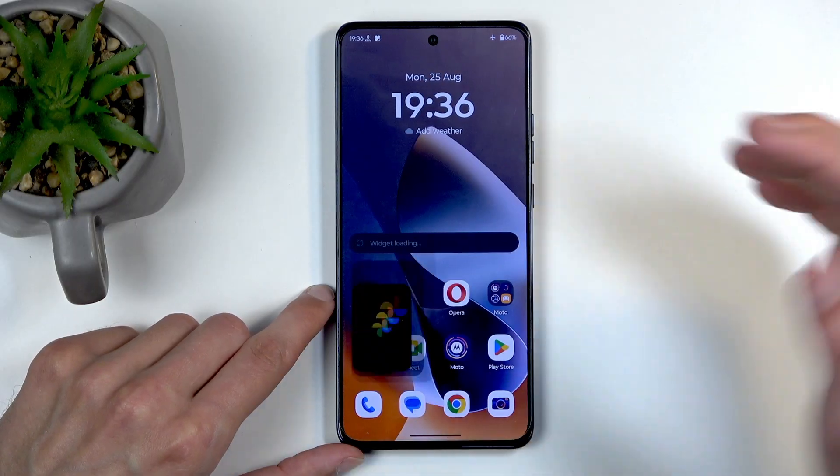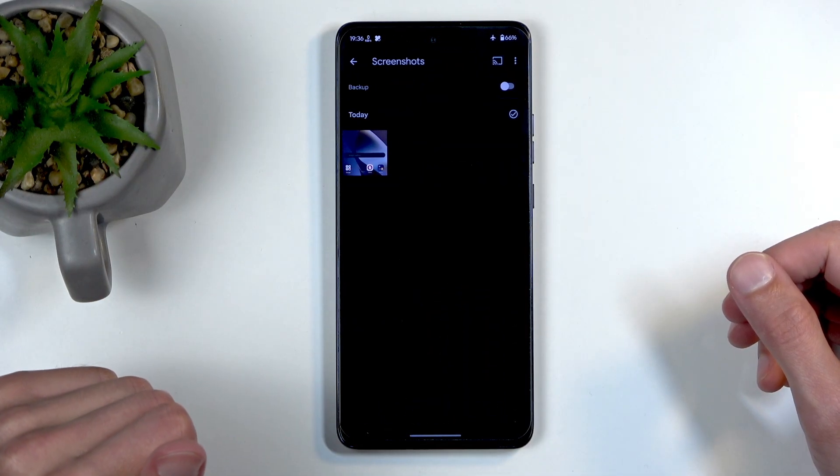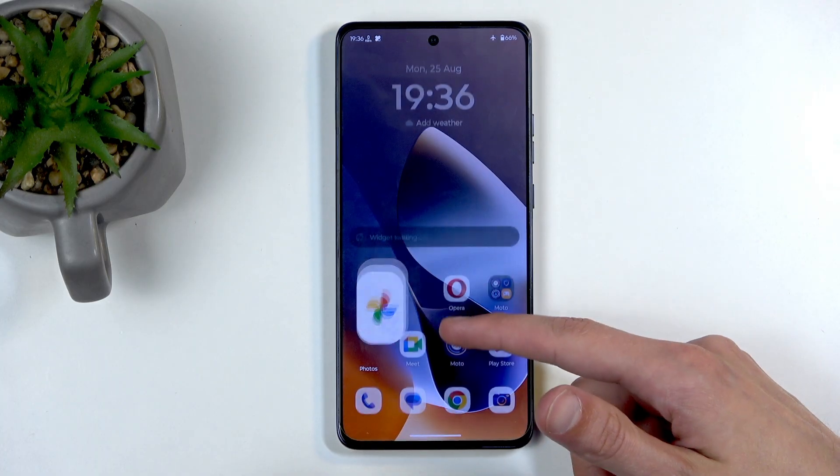When it disappears, you can find your screenshot by going into your Photos, then Collections, then Screenshots — and you can see it right here. So there we go.